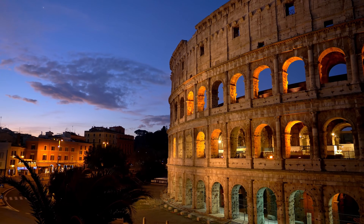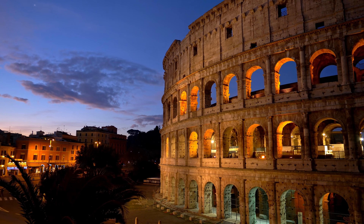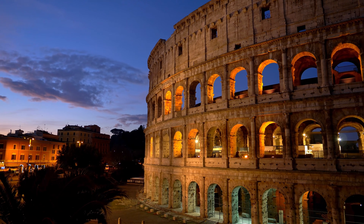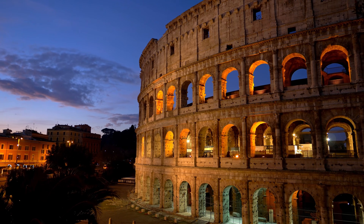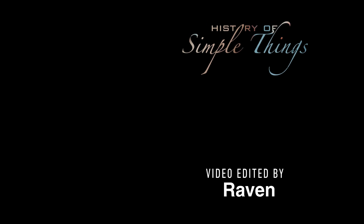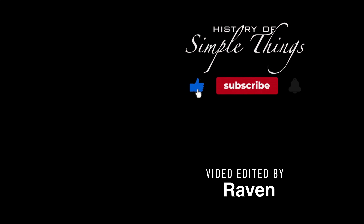Thank you for watching. If you have suggestions for our next video, feel free to share them in the comments below — we'll be sure to give you an acknowledgement for your contribution. Thank you for joining us on this journey through the history of simple things. Don't forget to like, subscribe, and stay tuned for more stories woven through the smallest details.